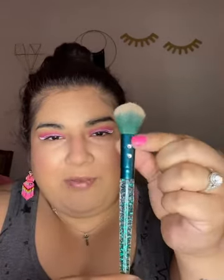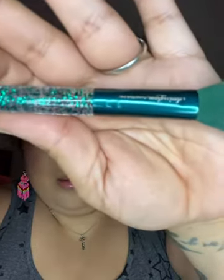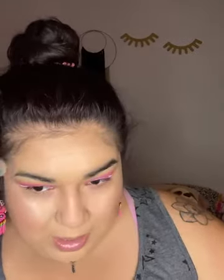This brush I got in an Ipsy bag — it's the Slmissglam round blush P40. I love any brush with rhinestones. We're going to dip into the ColourPop super shock cheek in Flexitarian — I love this highlighter. When I got it, it was broken so I fixed it. Look at that — one little wipe and you could basically be done. We're almost done, my dears.